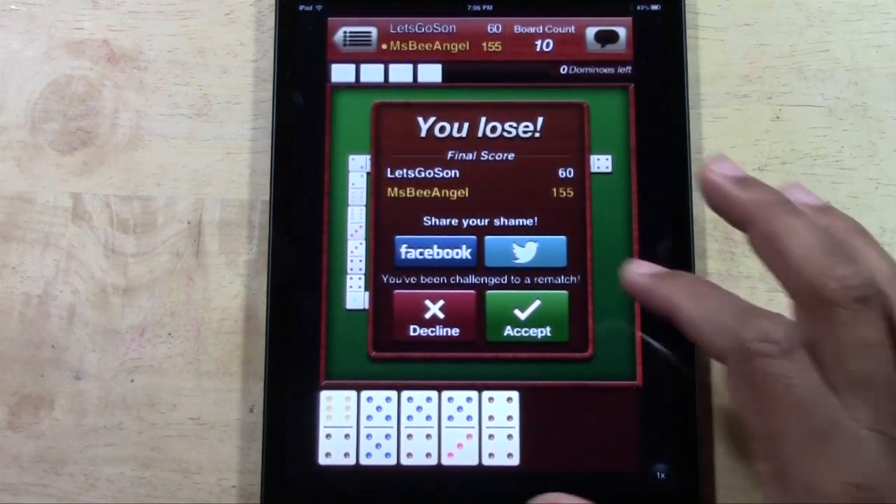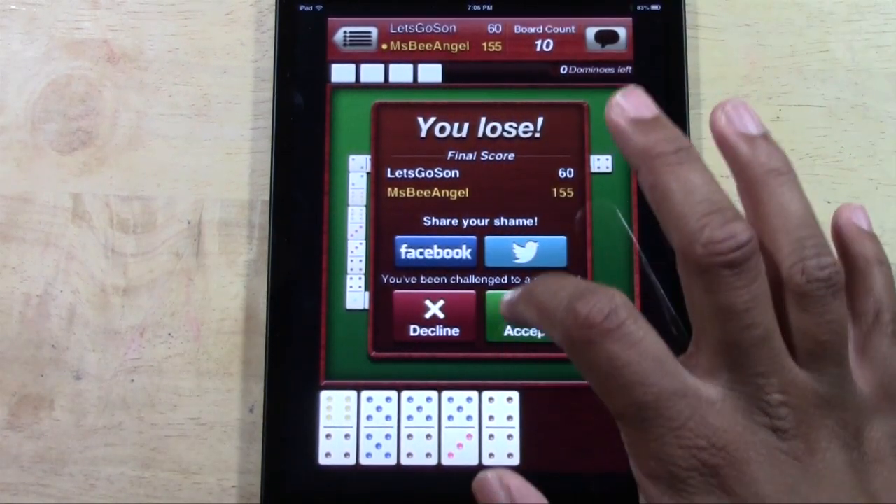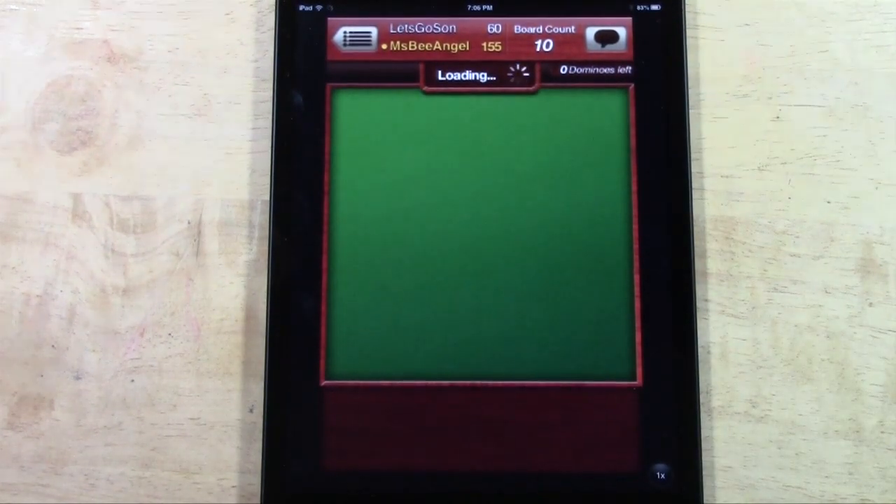I just lost that game — that sucks. You can share it with Facebook or Twitter, and then you can also jump right into a new game once a game is over.